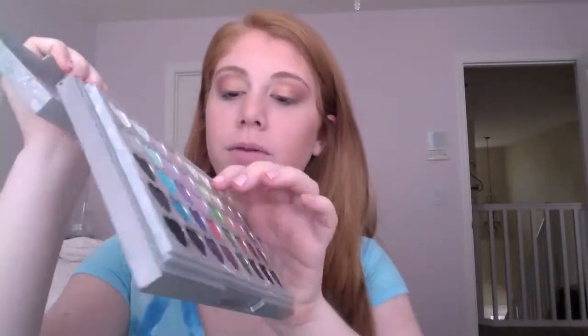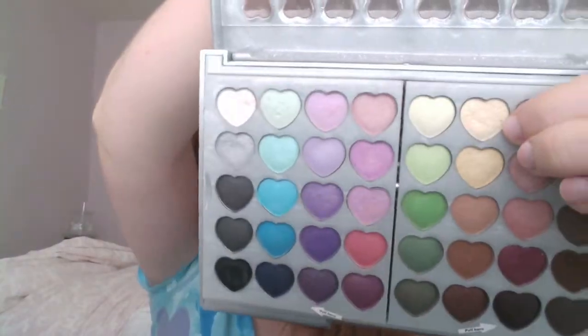So now that I'm done with that, I need a highlight. As a highlight, I'm going to be going back into my Claire's Palette and taking this yellowish cream color and applying it right underneath my brow, blending it in. That is it for the eye look.